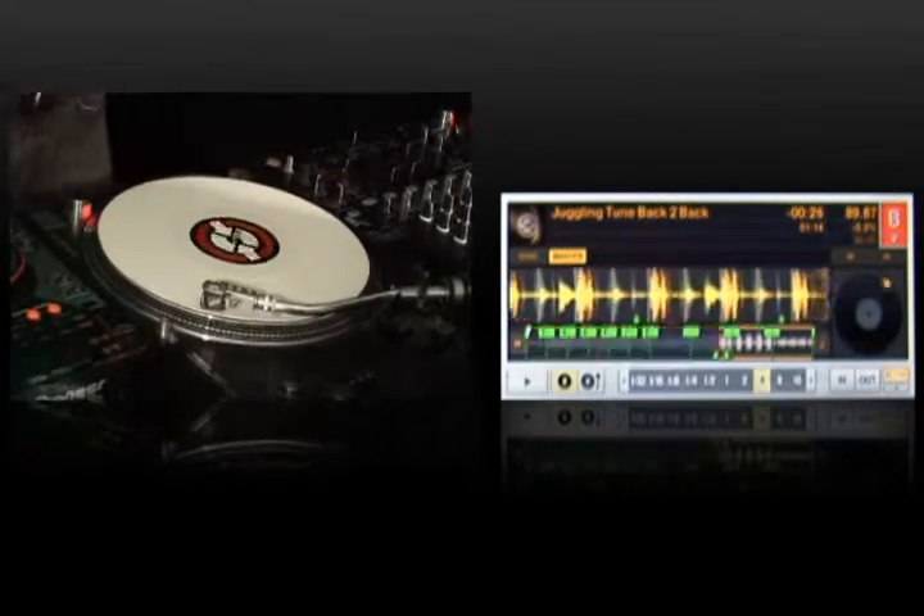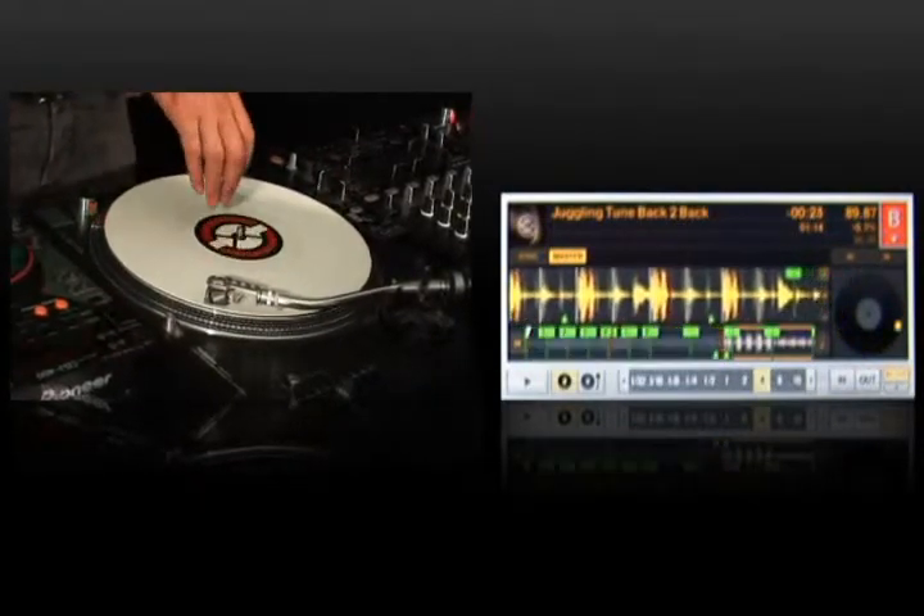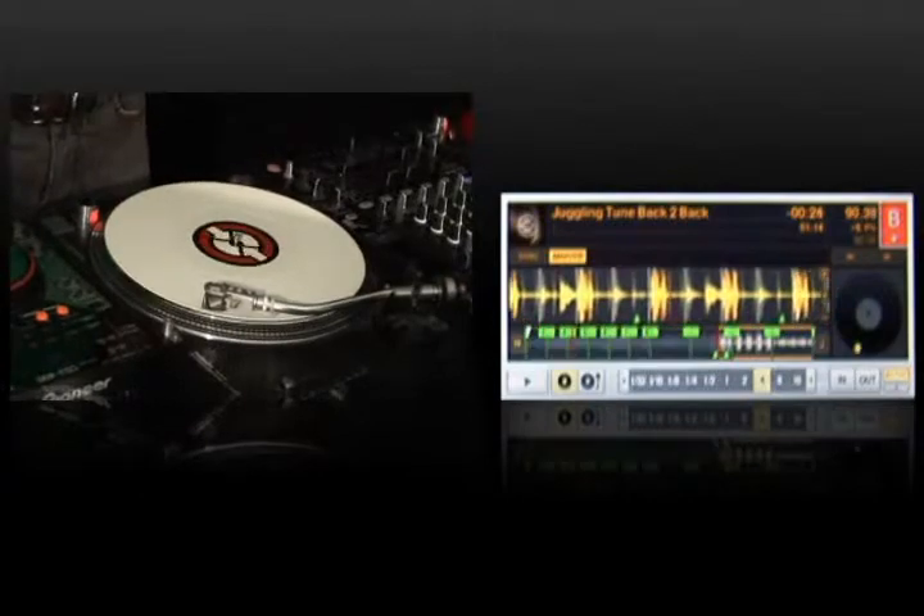I'll release it, and now I'm going to perform another trick like a backspin. And this is going to sound totally normal too. Check it out. Perfect.